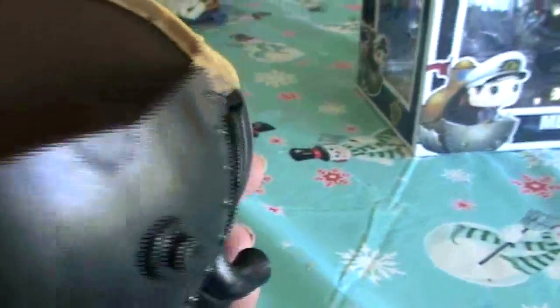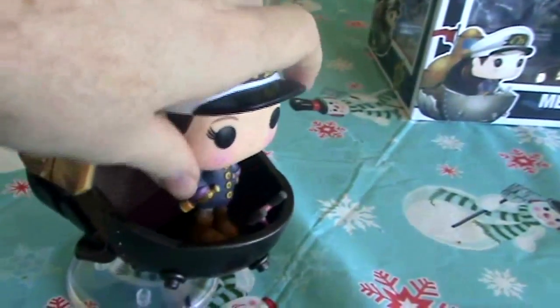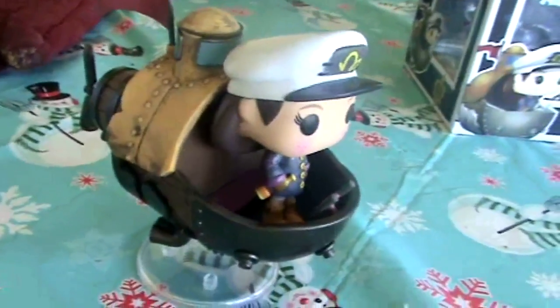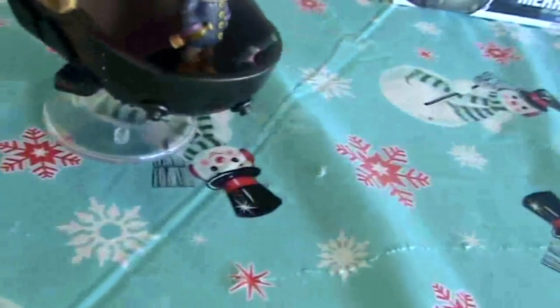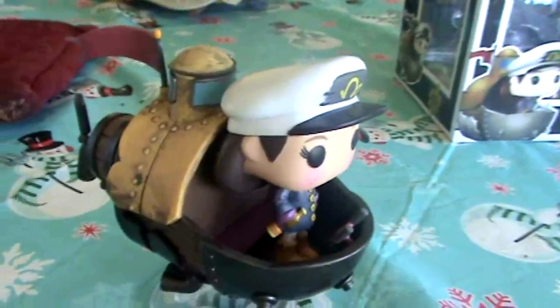And this is her submarine that she came in, the SS Erwin. I do not know much about Song of the Deep, but I assume it did very, very well if it spawned a jigsaw puzzle and this figure at GameStop. I would probably pick it up because I believe it is a metroidvania that takes place underwater, which I'm all for. And yes, this is a Christmas themed tablecloth — we haven't changed that yet, but we probably will once spring hits.